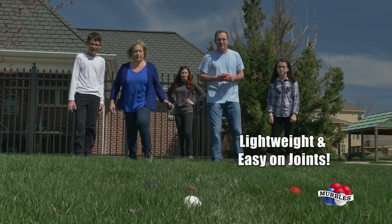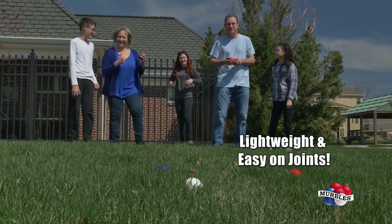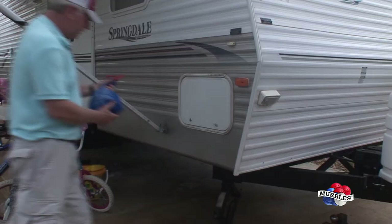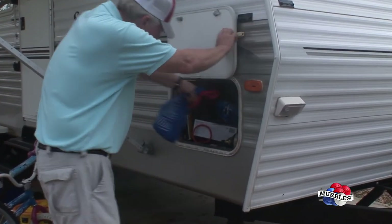Merbles' lightweight design ensures that they're gentle on your joints and shoulders, and much easier to transport than cornhole, bocce, or horseshoes. Perfect for RVs, car trips, tailgating, and more.